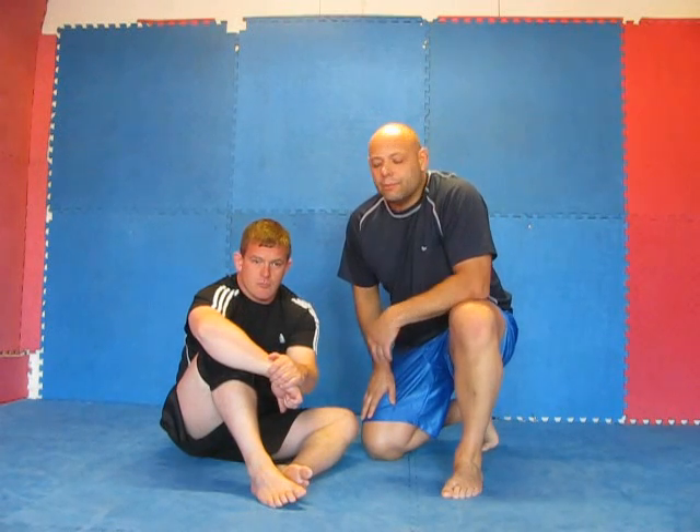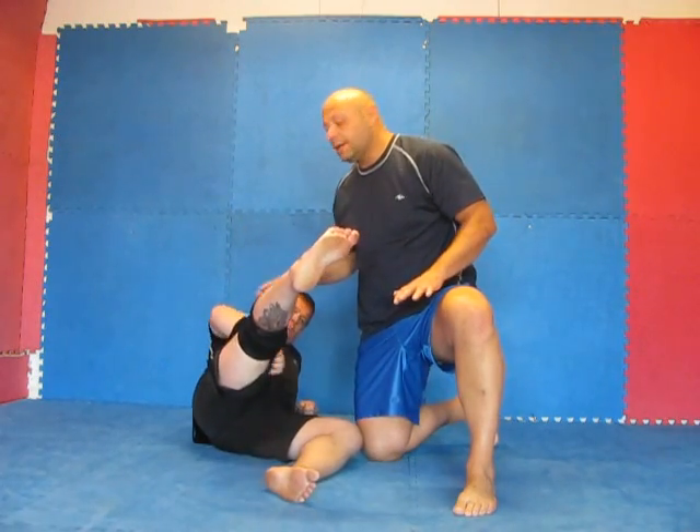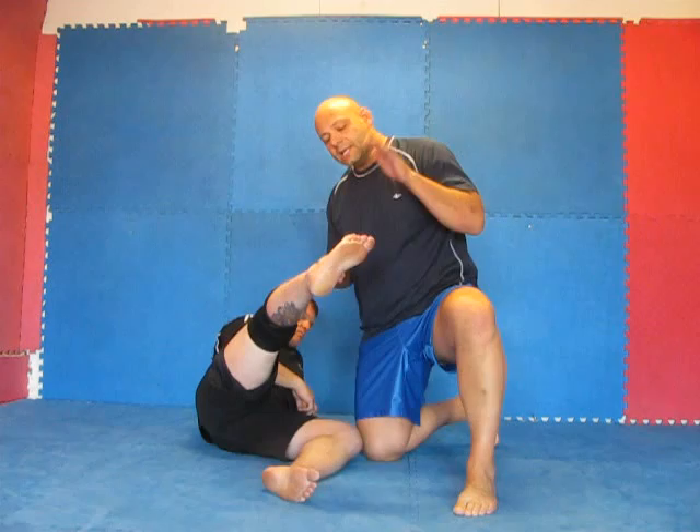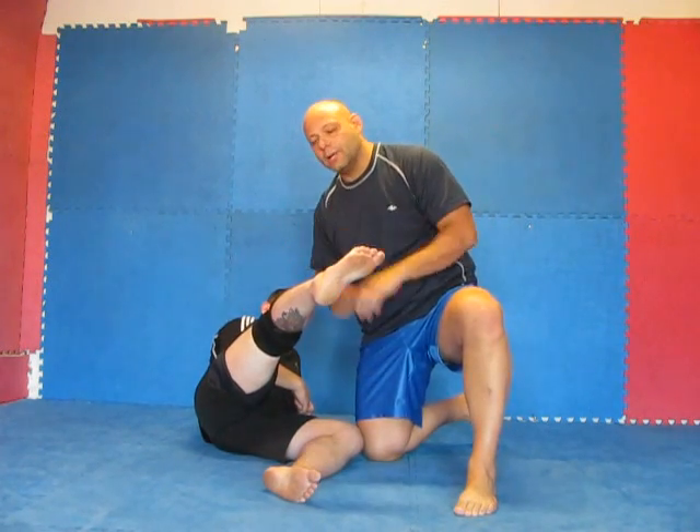Welcome to Grappling Mechanics. Today we're going to look at the basic toe lock. We're going to look at the basics — what you need to do in order to set it up, and once you've got a hold of it, what kind of angle you should put on it in order to get the submission. We're going to do it real basic — not going to show any position, just how to take a hold and what kind of grip to put on.